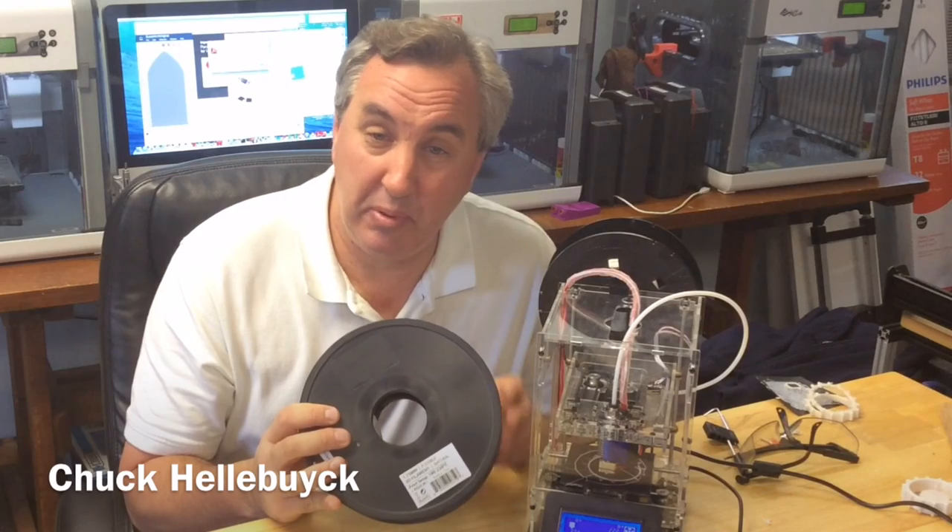Quite a while ago I picked up some flexible filament. It's a cheap off-brand from China and I tried to print it on my DaVinci but could never get it to work. Let's see if it'll work on a Fabricator Mini. It's Filament Friday.